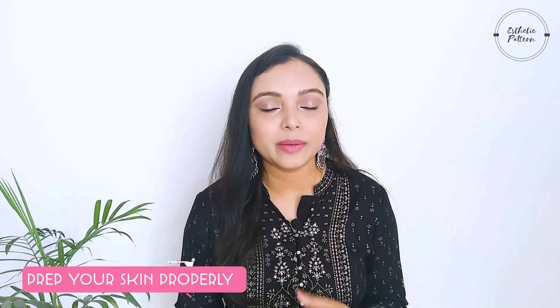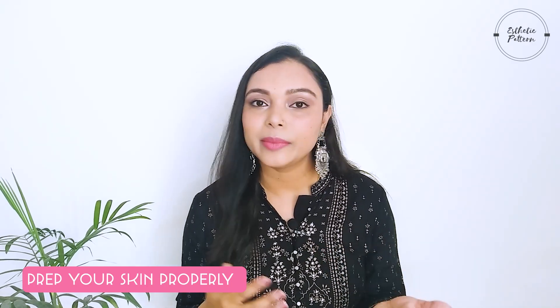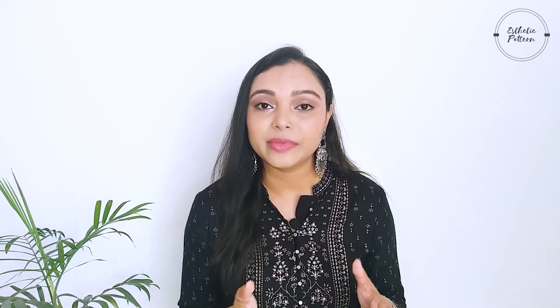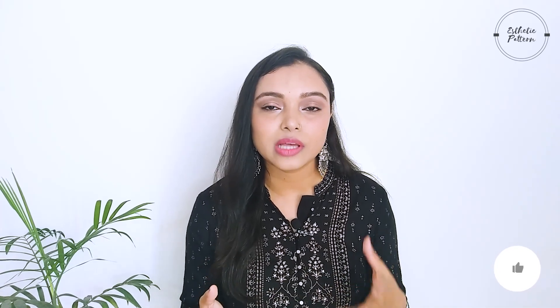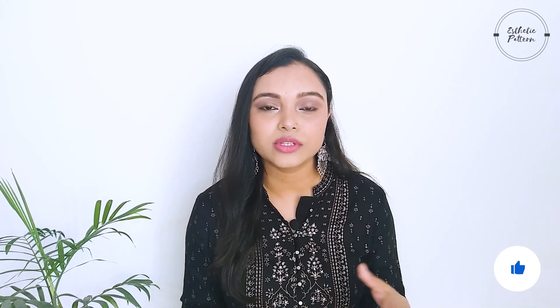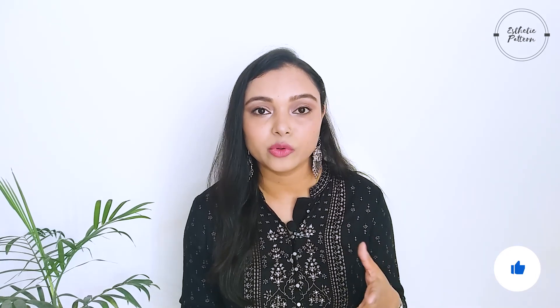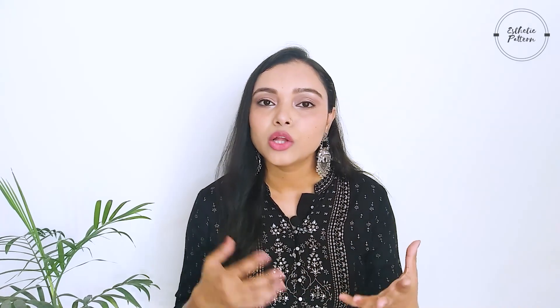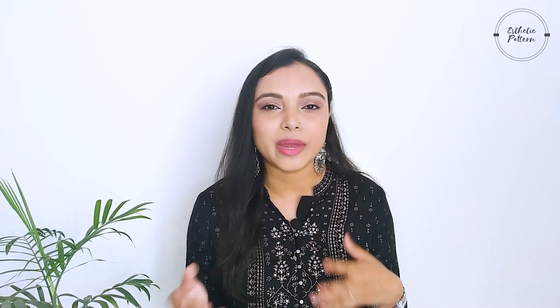Our first tip is to prep your skin properly. If you want your makeup to look fresh, glowy and smooth in summers, make sure that you have prepared your skin properly. Because in summers, oil, bacteria, and dead cells stack up on our skin very quickly. When we apply makeup, the texture is visible on our skin and our face looks very dull with patchy makeup.